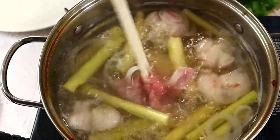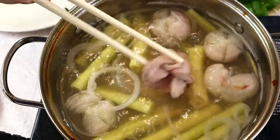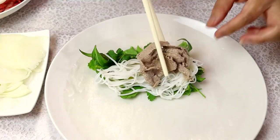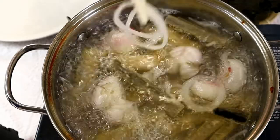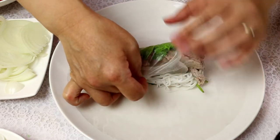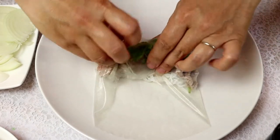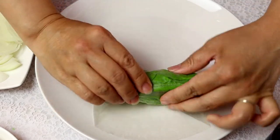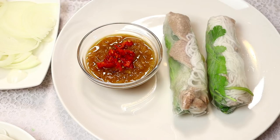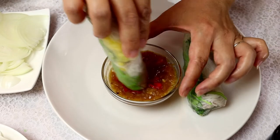Now dunk the beef into the vinegar hot pot. Remove the beef from the pot — just don't overcook the beef. Put it right on the rice paper. Add on some yellow onions. And we're ready to roll this up. To enjoy the roll, dip it into the sauce — the anchovy sauce.